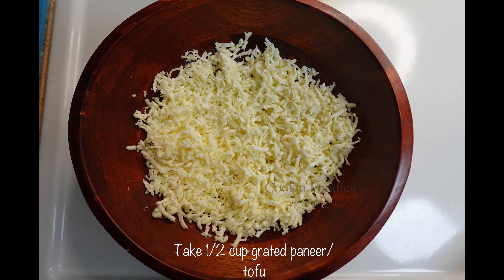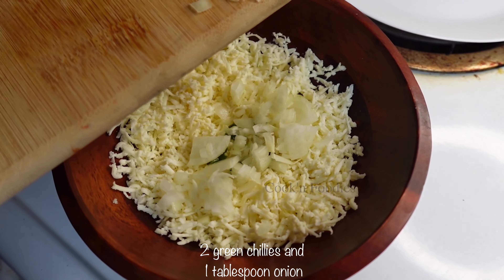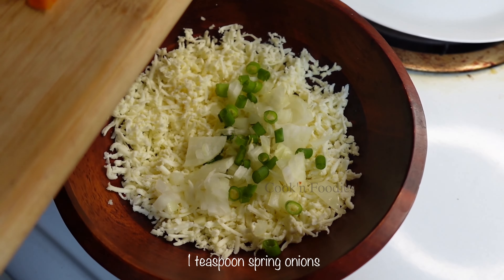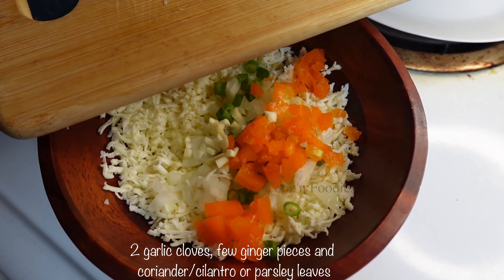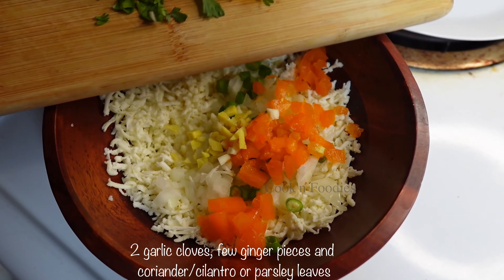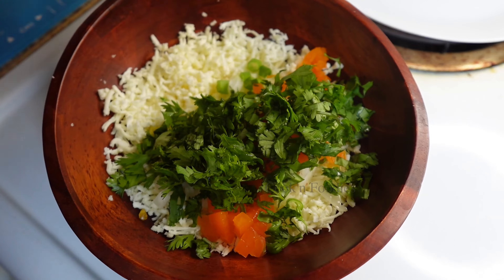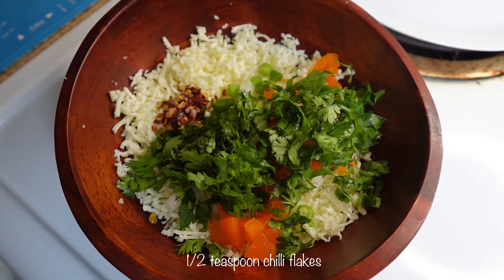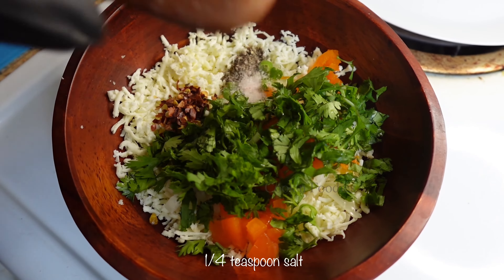Take a half cup grated paneer or tofu, two green chilies and one tablespoon onion, one teaspoon spring onions, one tablespoon orange pepper, two garlic cloves, few ginger pieces, and coriander or cilantro or parsley leaves, a half teaspoon chili flakes, a sixth teaspoon pepper powder, a quarter teaspoon salt.